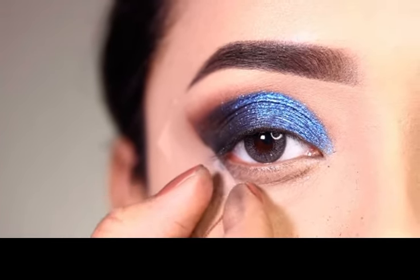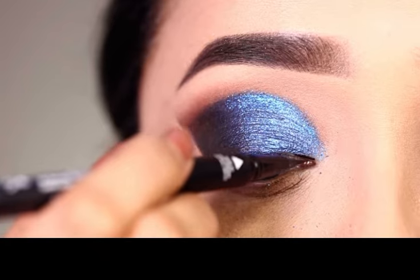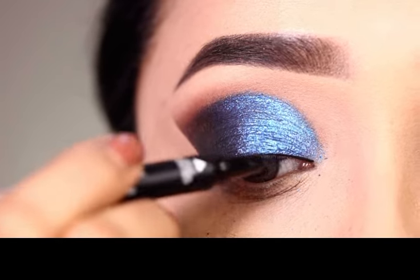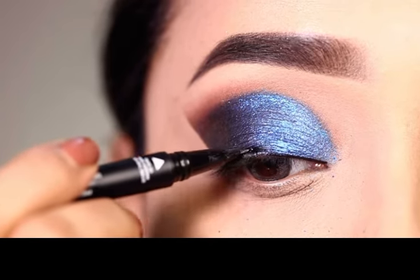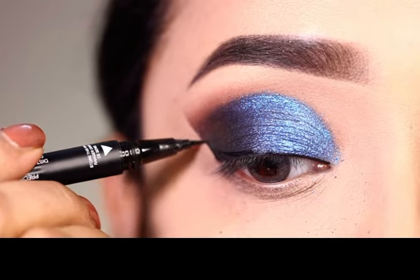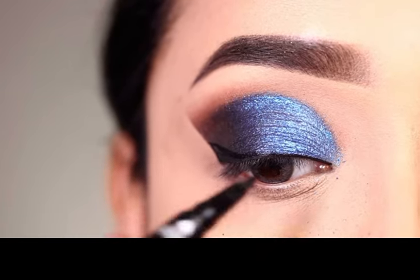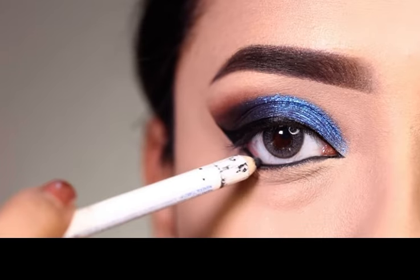After the blue shade is applied over where the previous shade was, we remove the sticky tape. To get a clean eyeliner line, you can use sticky tape to get a sharp edge, but I removed it and then applied it with an eyeliner pen. I used the Huda Beauty liner pen with a very fine tip, which is a very good product.